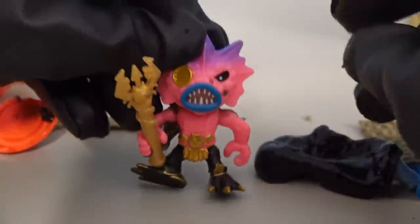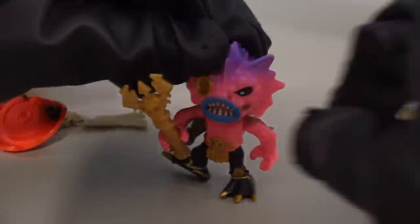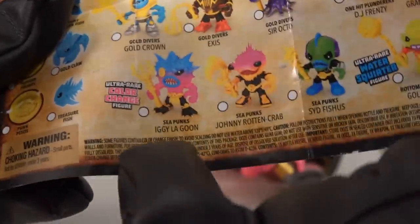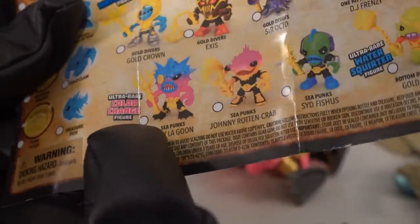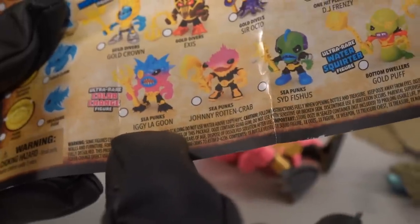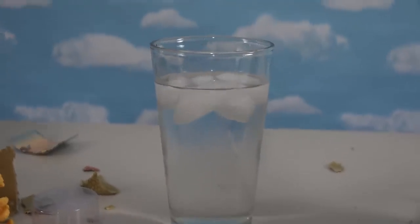And there he is — he's got that trident, so he looks pretty darn cool. If we look at his name — whoa, check it out — no wonder I liked him so much. He is an ultra rare color change figure, and he is a Sea Punk called Iggy Lagoon. Wow, so we got a rare figure that color changes. I wonder if he changes in cold water or something — I'm not sure, but let's see.